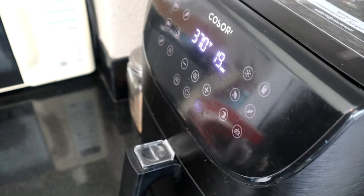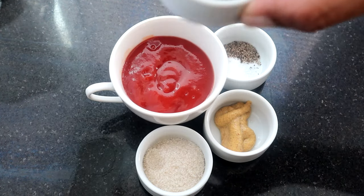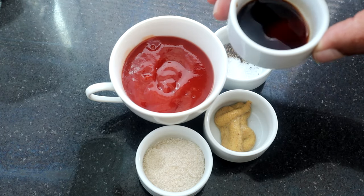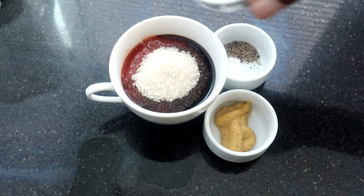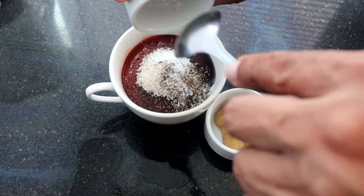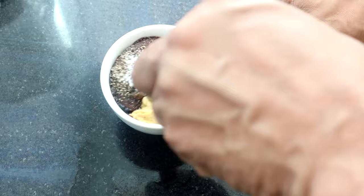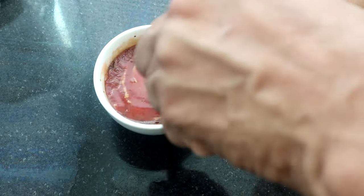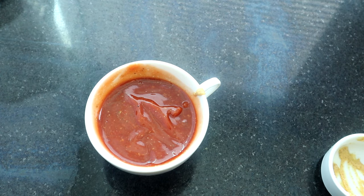While the meatloaf finishes cooking, let's prepare the ketchup sauce. We have a teaspoon of Worcestershire sauce, three-fourths cup of ketchup, and we'll add our brown sugar — if you don't have brown sugar you can use honey. Then add half a teaspoon of salt, half a teaspoon of pepper, and a teaspoon of spicy mustard. Just mix it all together — that simple. Set it aside until the meatloaf is done.